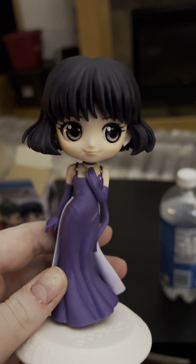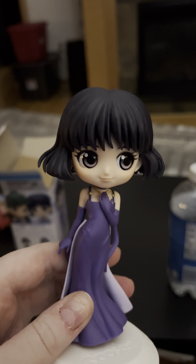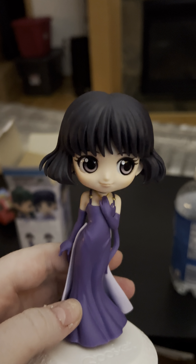Greetings! Here's a tiny little mini review for what I just got today: the Princess Saturn Q Posket.